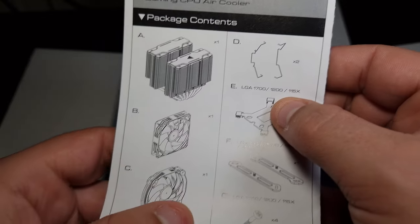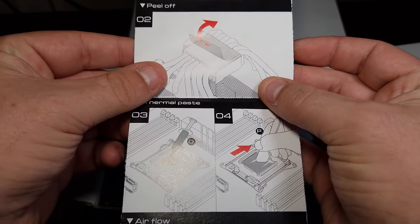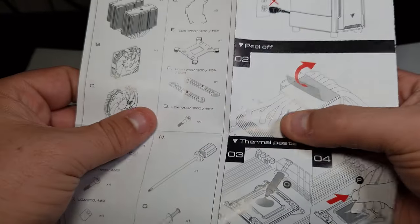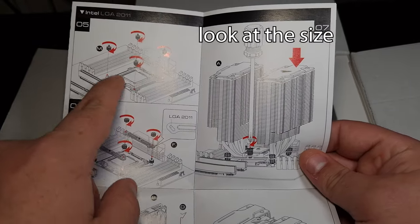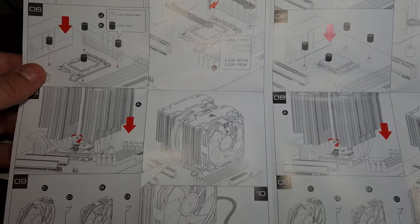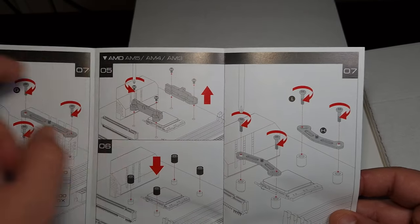It comes with — oh, annoying clips. I hate those clips. It comes with a 140 and a 120 fan. And of course it tells you to remove the little peel. It shows you how to install the LGA 2011 bracket. And then there's AMD — it's for AM5, 4, and 3.